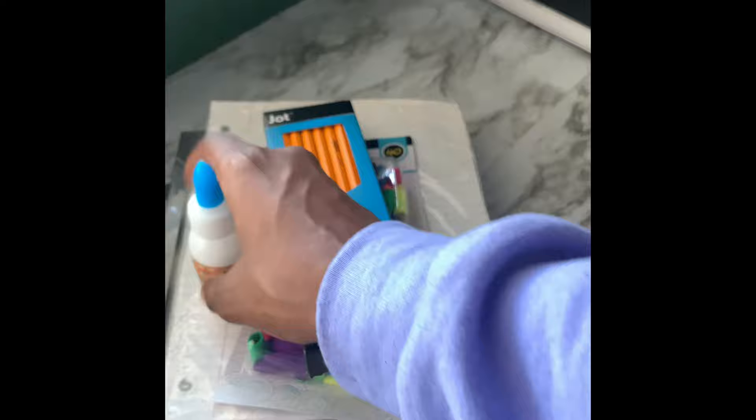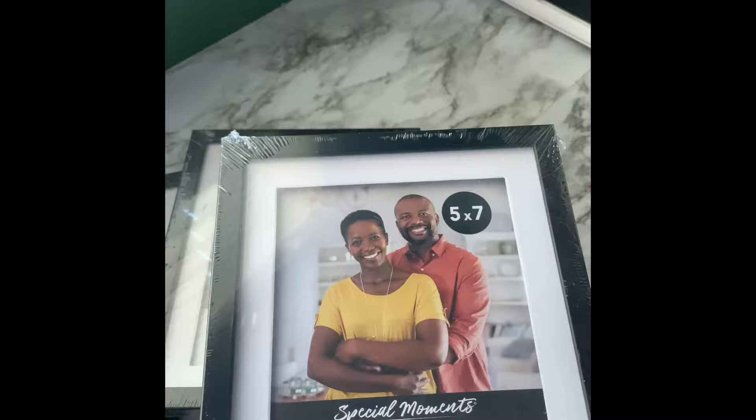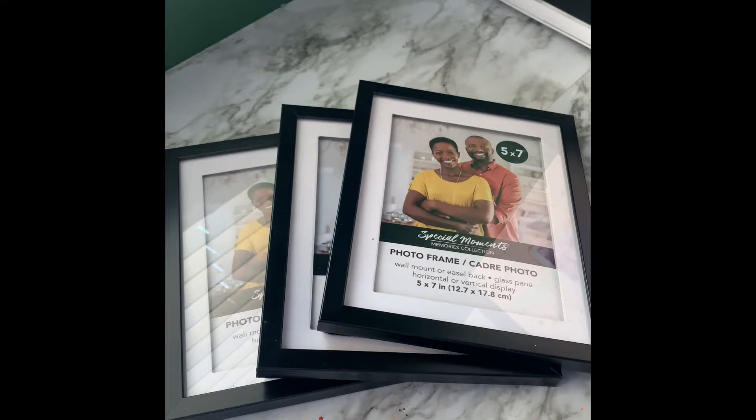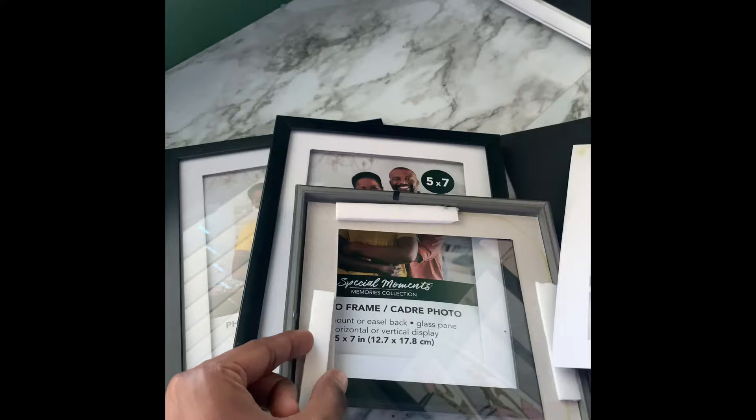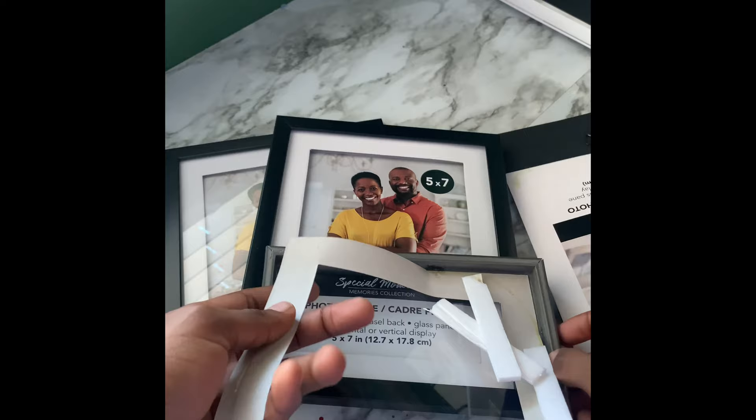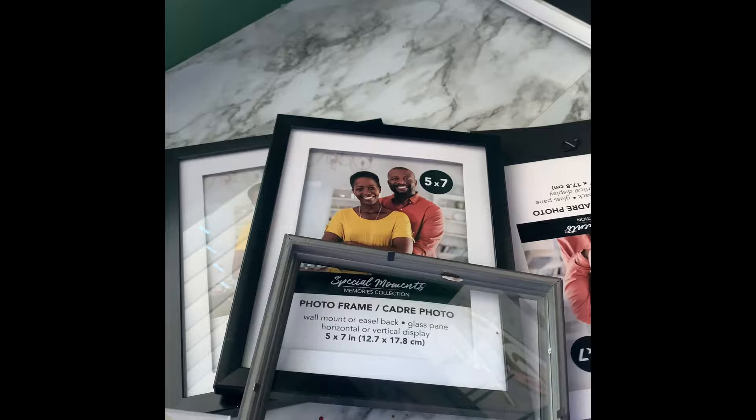So first things first, we're going to open these up and I'll explain how to make these. They're all unpackaged now. The next step is we're going to take off the backings on each one carefully, take out the cardboard piece and the frame insert. You can toss those — we won't be needing them. We're going to do that for all three.